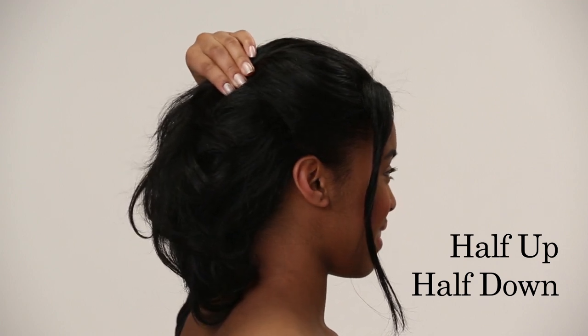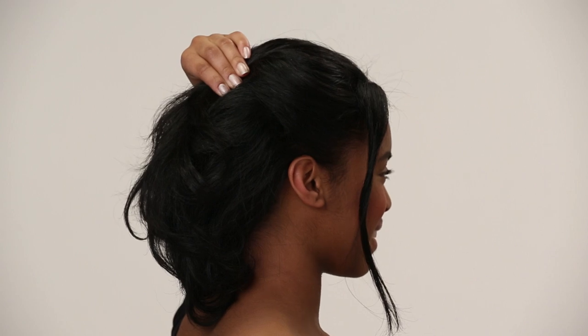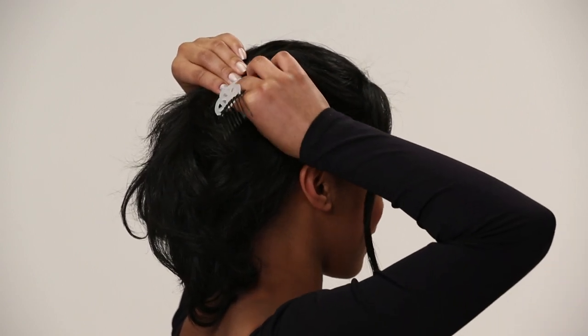Gather a small section of hair above your ears with your left hand before picking up your comfy comb. Hold the comb with the curve facing down, thumb underneath the curve.